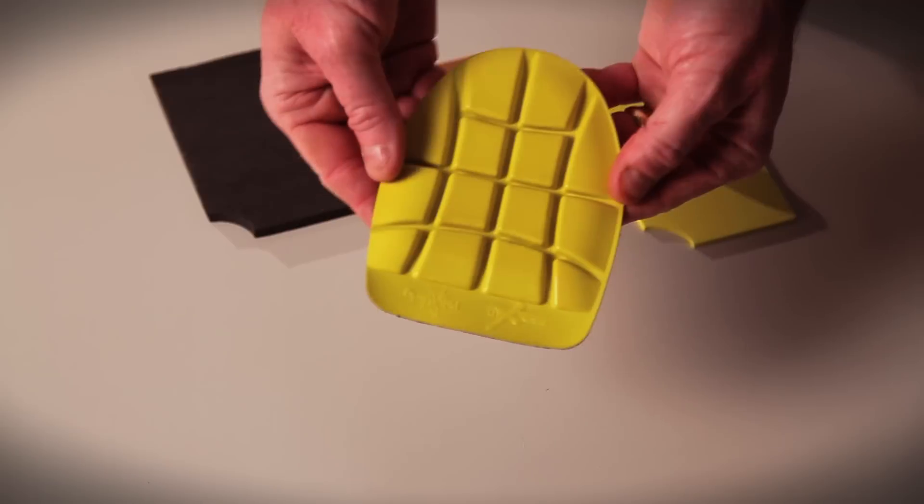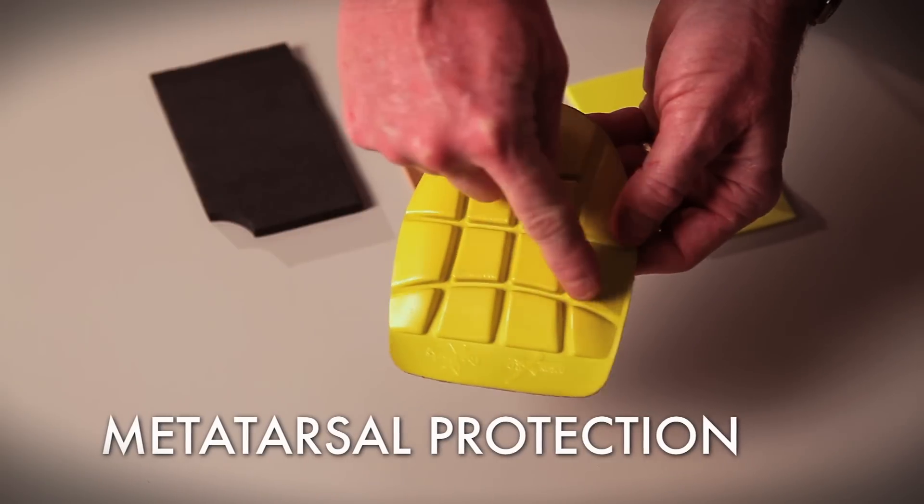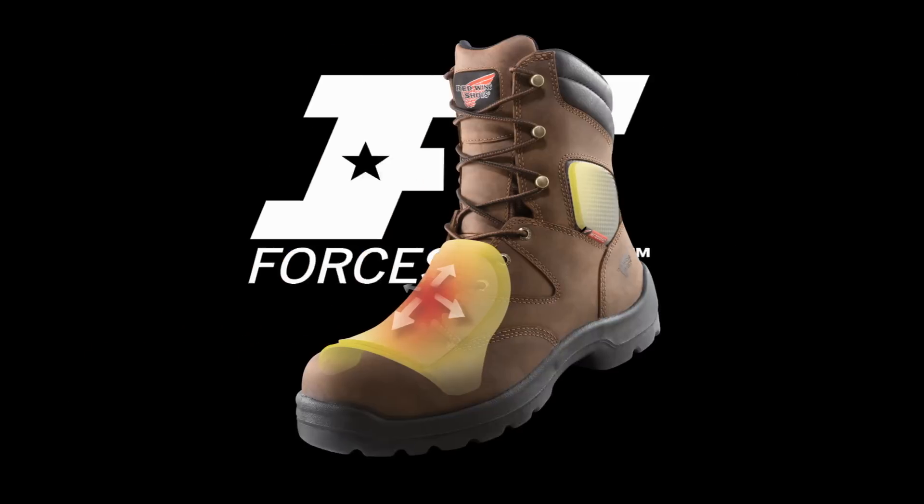One of the areas where we're using Force Shield technology is to provide metatarsal protection for the top of the foot. You can see the flex grooves that we've engineered into the part for added flexibility and comfort.